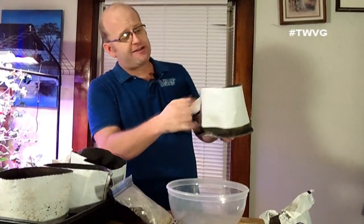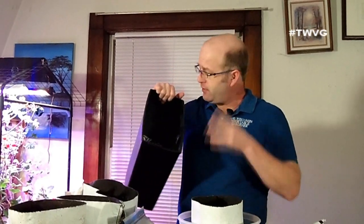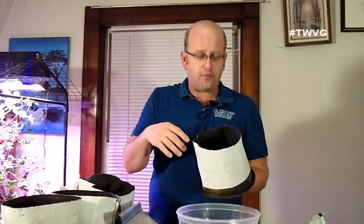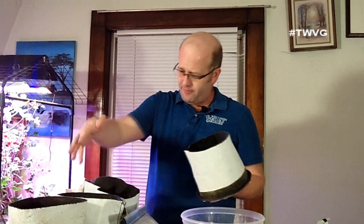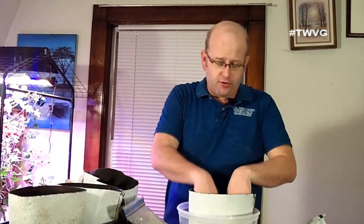Potting mix can be costly, so to stretch it in these one gallon grow bags — which are about six inches high — we're going to take a handful or two of shredded paper or cardboard and add it in the bottom. When we add the soil and water, this will compress. It's just organic material. Over the course of four one gallon grow bags it'll save maybe two cups of soil, but over four to six weeks of starting seeds indoors that can add up to half a bag or even a whole bag.